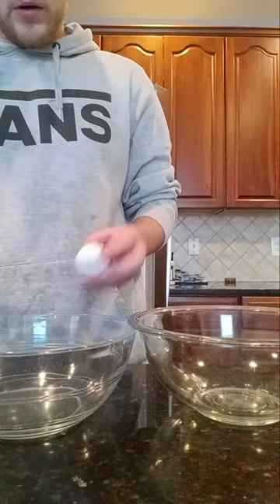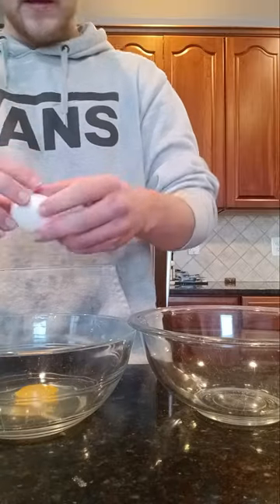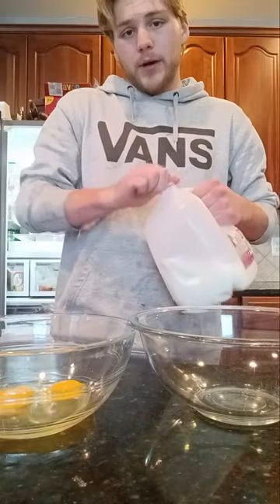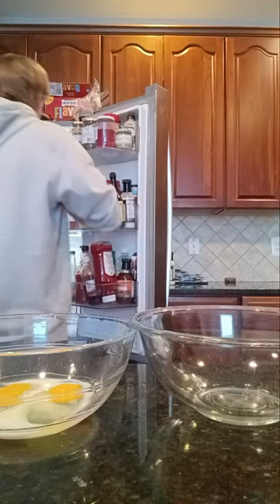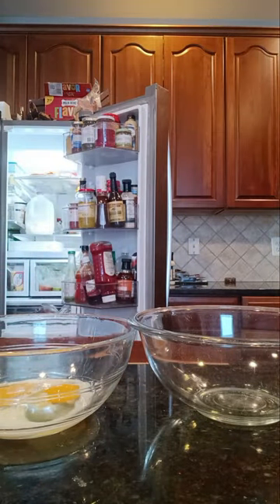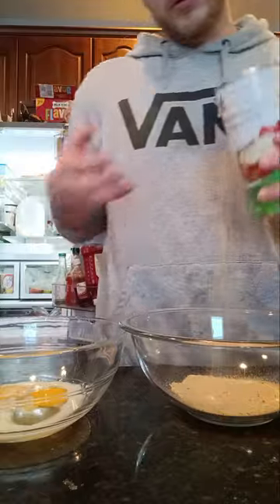Alrighty guys, for the egg wash you want to go ahead and crack your eggs open. Since I have about half a pound right now, I put two eggs in there, put a splash of milk, and whisk that together. For your flour mixture, I go ahead and use all-purpose flour and breadcrumbs — I got these Italian style breadcrumbs from Giant. Go ahead and throw those in there.